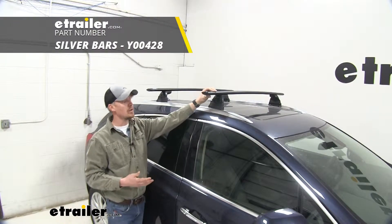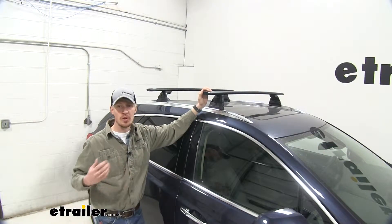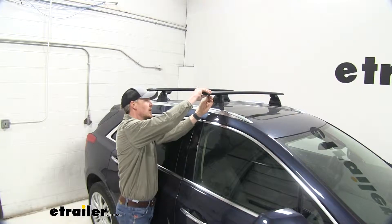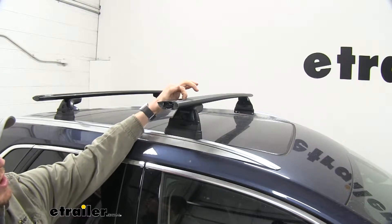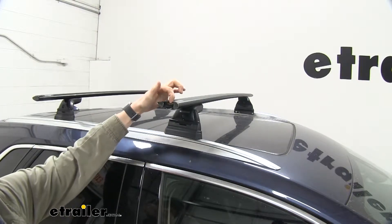I've got the black installed, but they're also available in silver. They're also very aerodynamic — you can see that here. These are going to be a lot quieter than your traditional round or square bars. They're going to work with your standard clamp-on accessories, as well as your T-slot accessories. You'll simply remove that end cap and slide that T-bolt right over that rubber strip to your desired location for that nice, clean look. There's no reason to trim or remove that — it just slides right over the top.